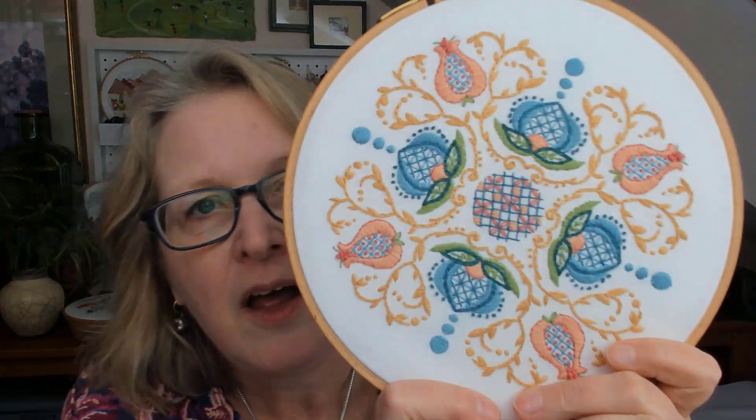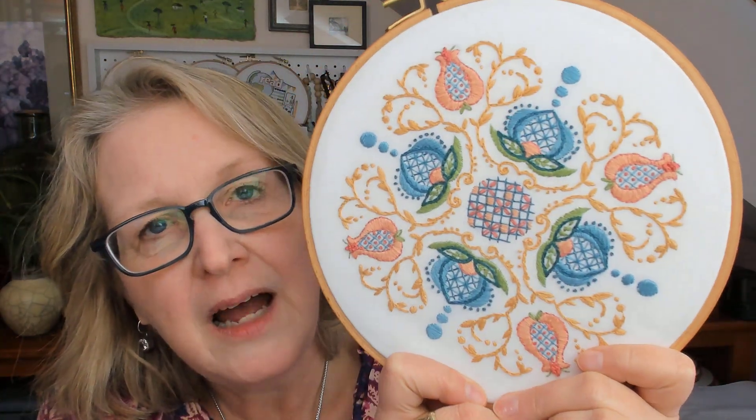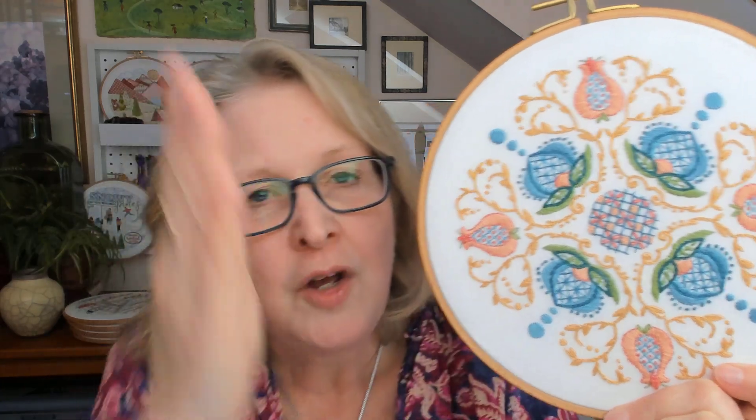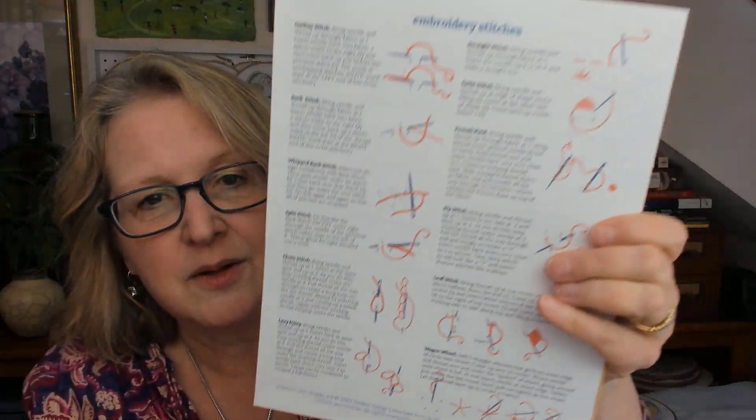I mentioned the gold scrolls that go around everything. The main lines are done with chain stitch, and then we've got leaves. I use mostly the leaf stitch — once in a while if the leaf is small I use satin, but mostly I use the leaf stitch, which is included. You can see exactly how to do it in the diagram, and then there are a few French knots around the center.